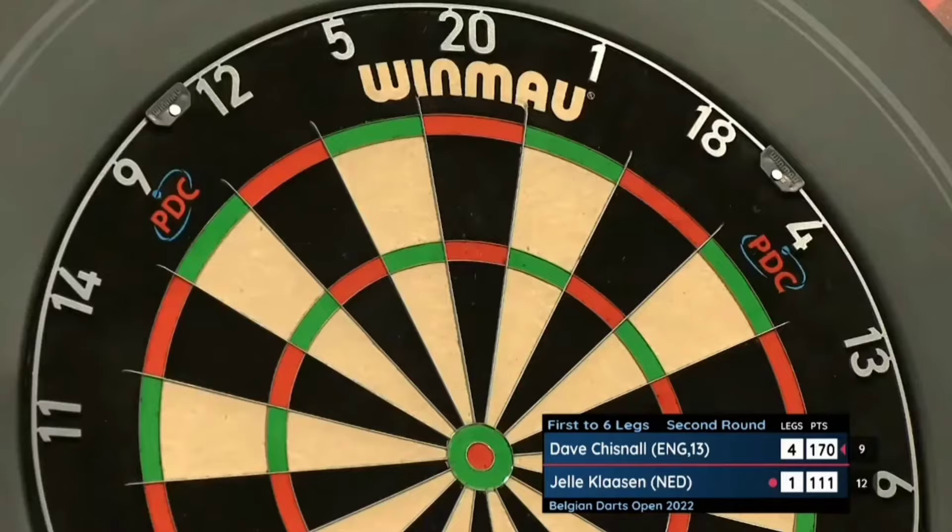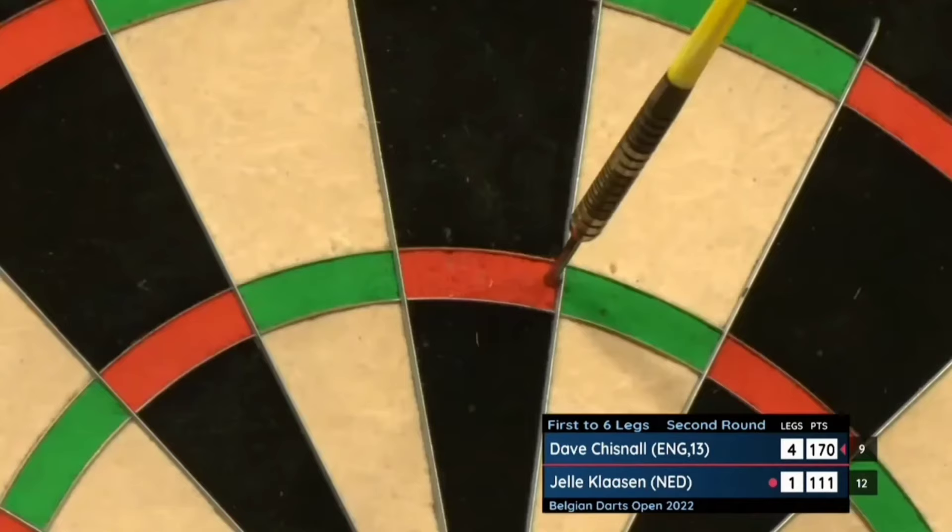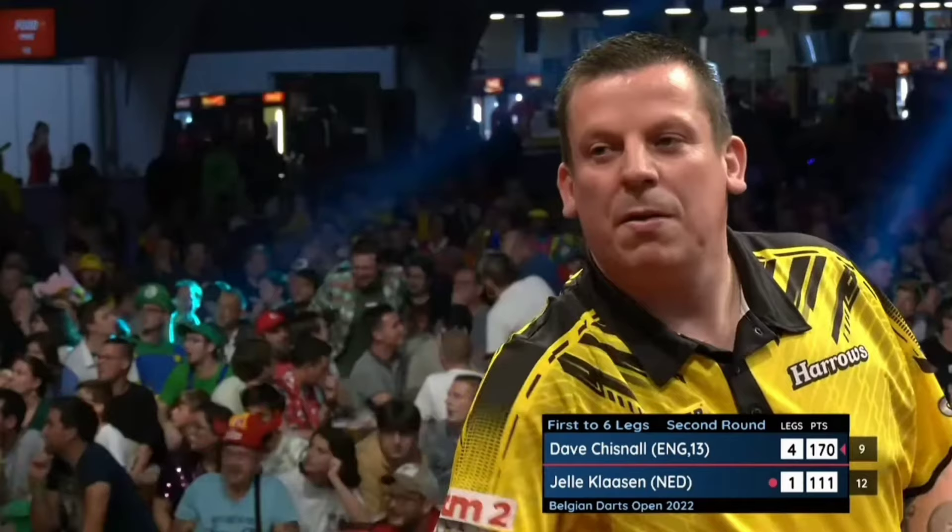Aim, draw back and throw. Same all the time — aim, draw back and throw.